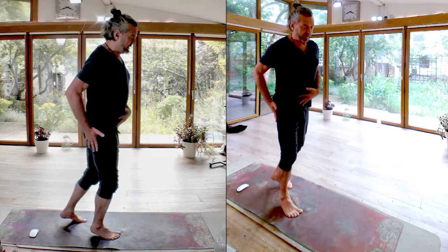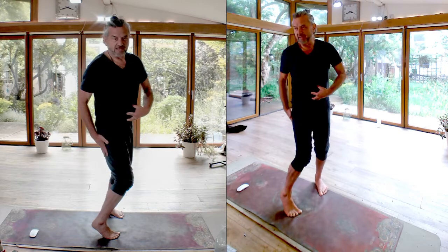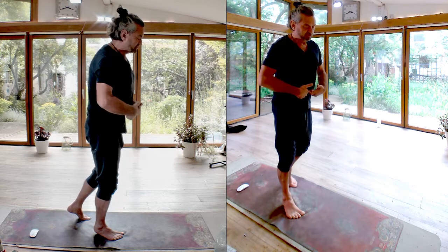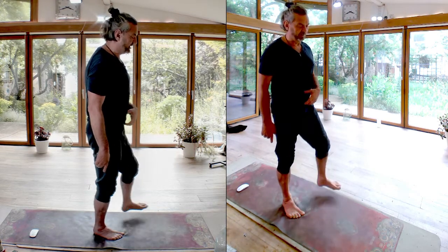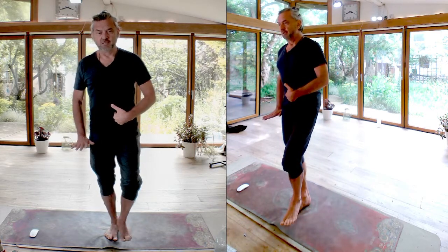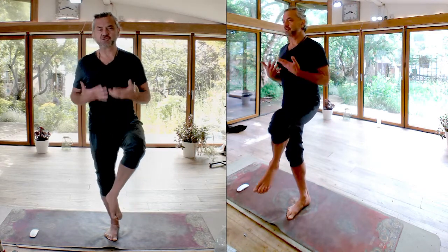The heel dropping takes the sacrum with it a little bit, and the way that happens is through core responses. Planting the front of the foot evenly so it can take your weight, allowing the hip to gather up away from the ground to allow the heel to descend — that gathering goes with a gathering within the belly, which you could call core support. Draw your navel back a bit, and here's the key: when that heel drops, you want to drop the weight within you with the heel. That goes with the release of the breath, giving you a natural supportive relationship between the hip and the landing of the heel.